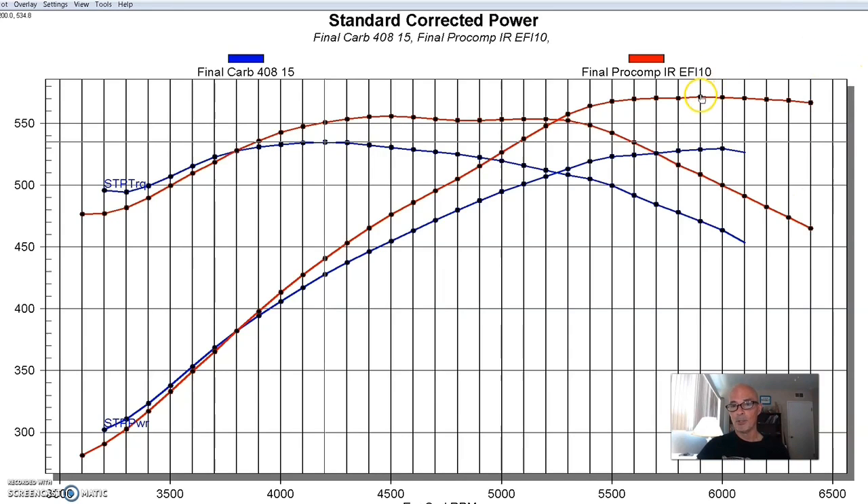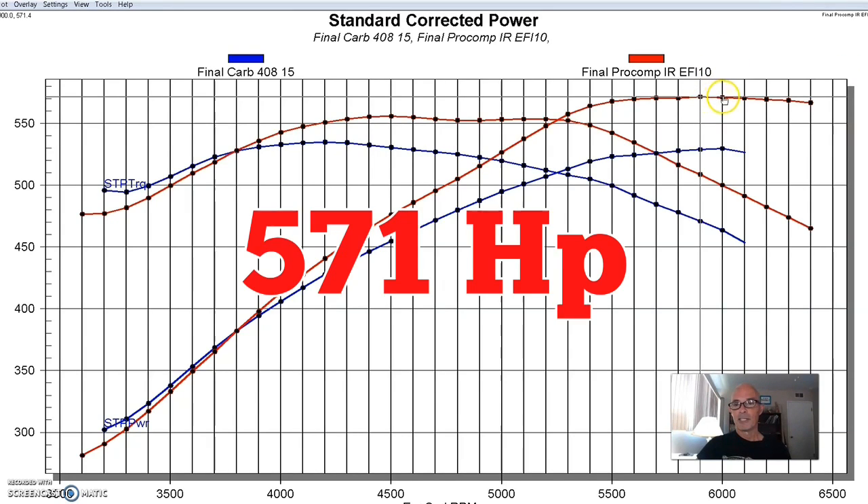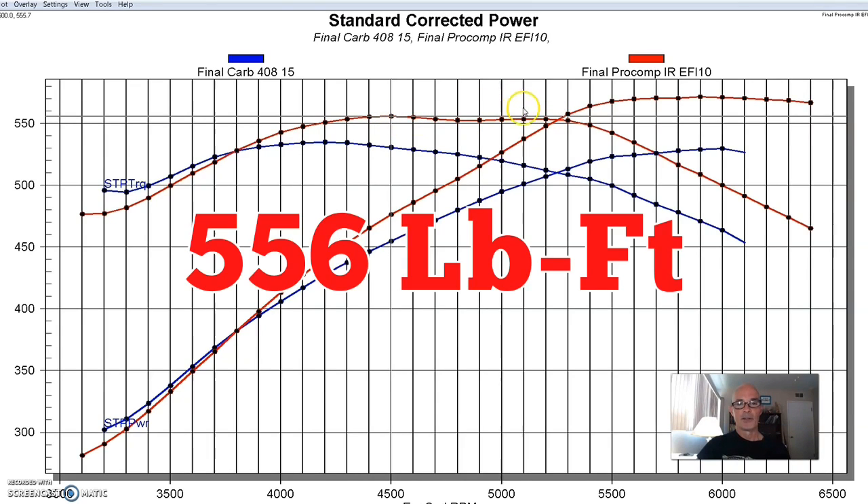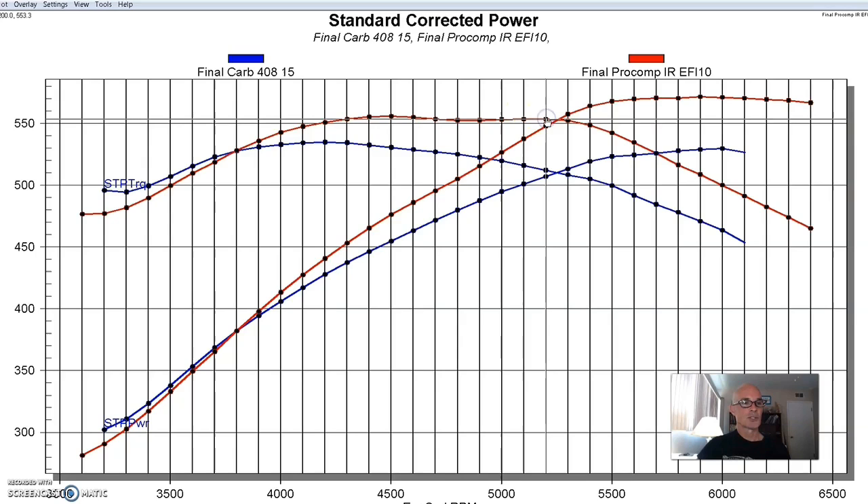And in this case, it also makes power. Our peak power was up to 571 horsepower, and peak torque was up at 556 foot-pounds of torque. So we were doing really well — it was a good combination. That's a healthy 408, and it would be really fun to drive around. If you had this thing in a Fox Mustang or a Kit Cobra, it would be awesome.